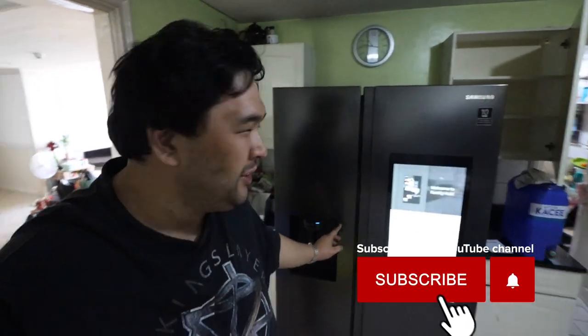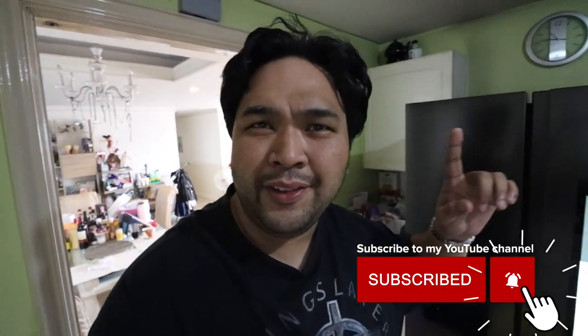So the Just Woke Up vlogs continue and in today's episode guys, we will be doing our refrigerator tour because we bought a new fridge. Pakita ko lang sa inyo, this is the new Samsung Smart Ref 2020.